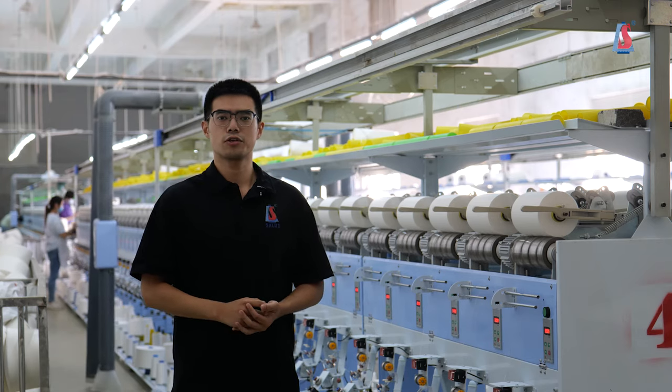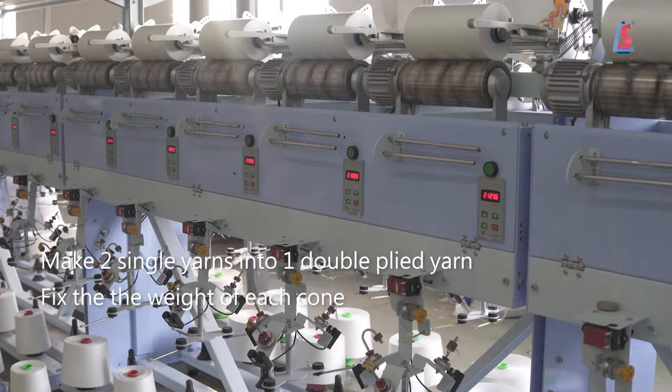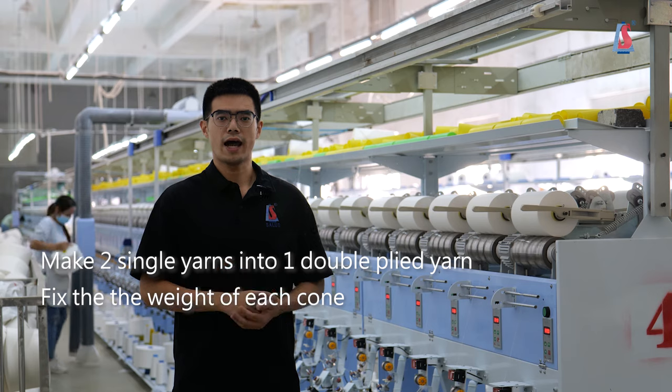The plying process is necessary. This process will make two of the single yarn into one double-plied yarn, and make sure all of them are at the same weight.